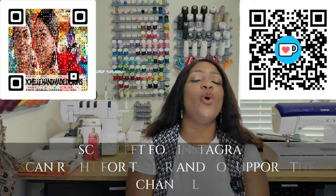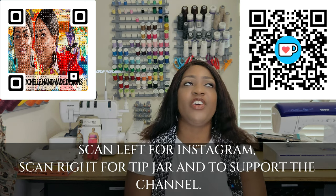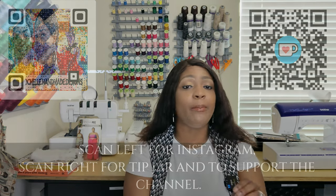Hey everyone, welcome or welcome back to the channel. My name is Rochelle from Rochelle Handmade Designs and in this video, I'm going to give you a quick pattern review to the pattern that we are doing a sew along for, which is Butterick 6901. Now this is a complete pattern review — it's going to be short, sweet and to the point, and then we can get over to the sew along.